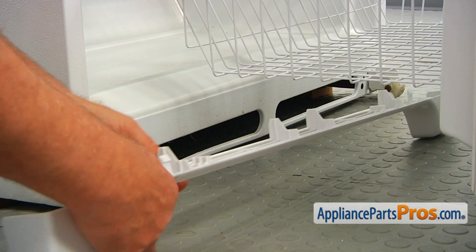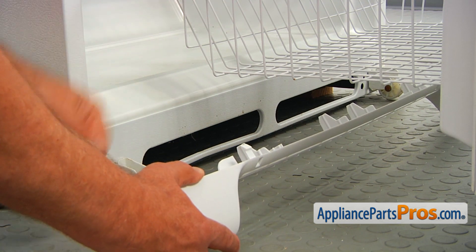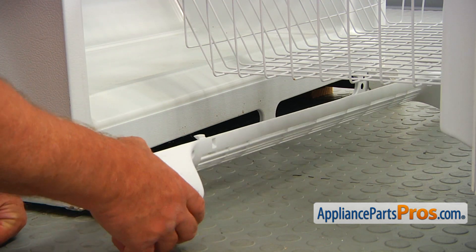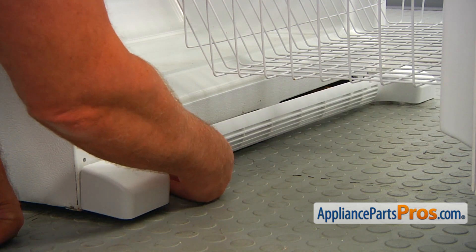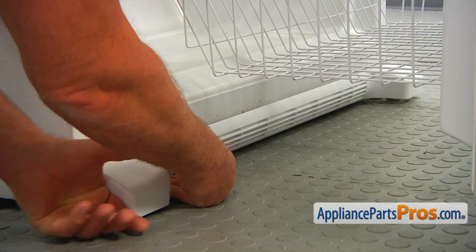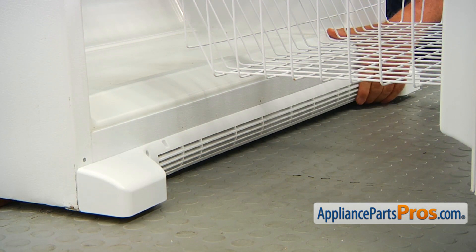I'm going to install the new grill. We've got a couple of tabs on one side and symmetrically on the opposite side. I'm going to place it into these openings. And here we are on the opposite side, and I'm going to press it in.